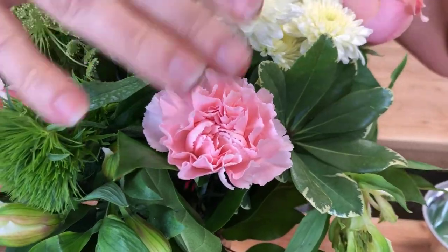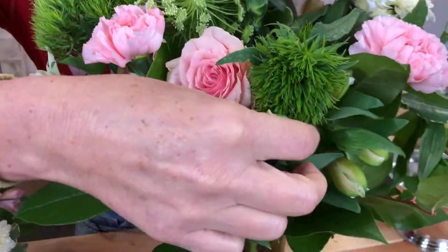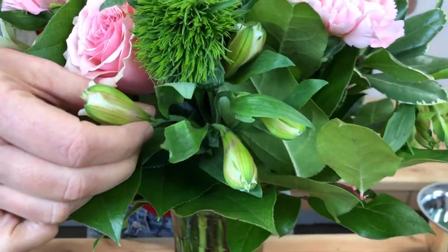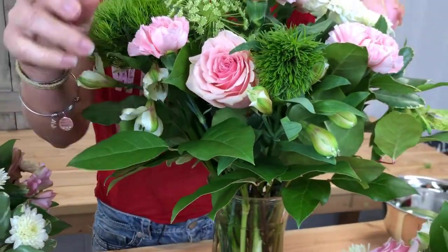So the filler flowers would be these here — some carnations, some Queen Anne's Lace, and I've got some Alstro as accent flowers. And you want to make sure you have greens. Don't leave the store without getting your greens. A lot of times we'll leave the store with these big chunks of flowers and then realize, oh, I don't have any ferns, I don't have any greens. Make sure you get your greens.